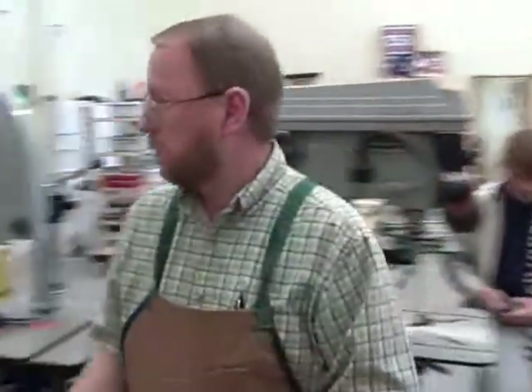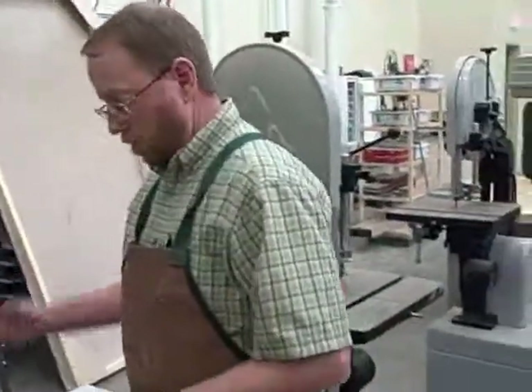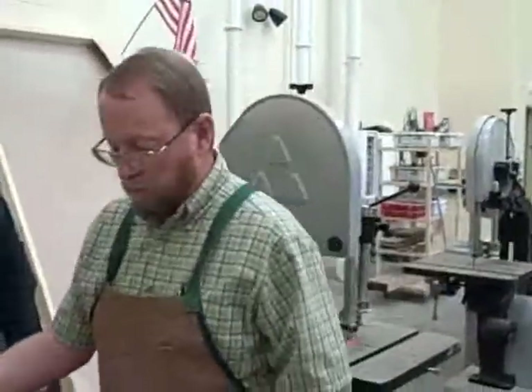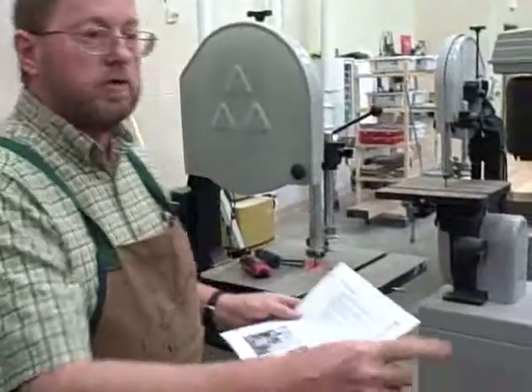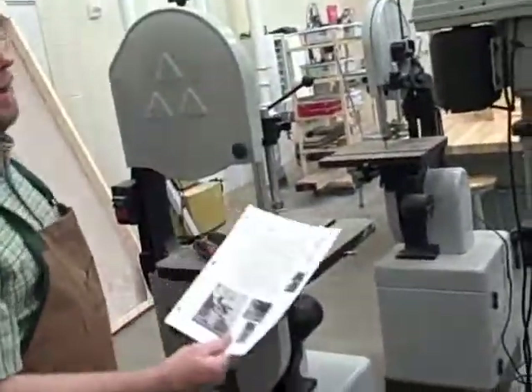The bandsaw is probably one of the most useful tools we have in here. I'm hoping that everybody will look at the sheet as soon as you get it. This handout has actual photos of the machine that we have.